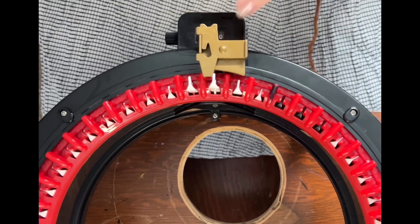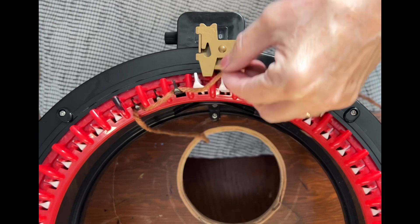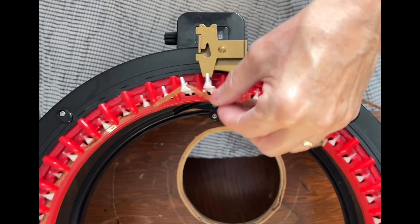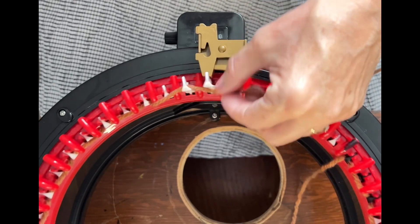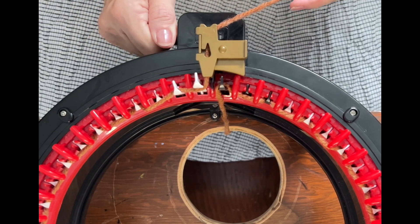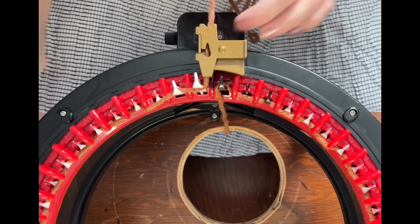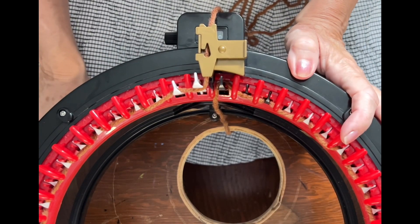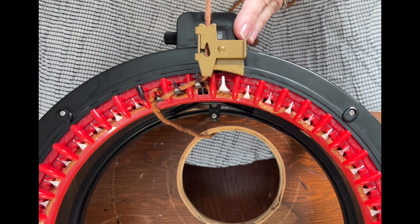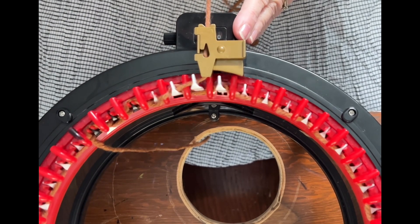Get the last white needle — the first black needle — in line with our guide, and we're going to cast on: behind, in front, behind, and in front all the way around. Put it into the yarn feeder, then change our row counter to zero. We're going to knit 48 rows total, changing colors every 12 rows. We'll do a jogless join when we change — stick with me.